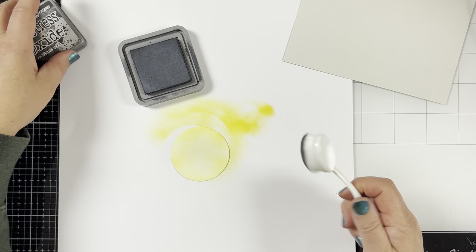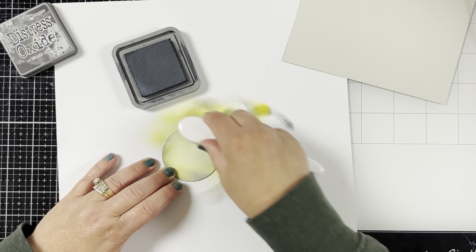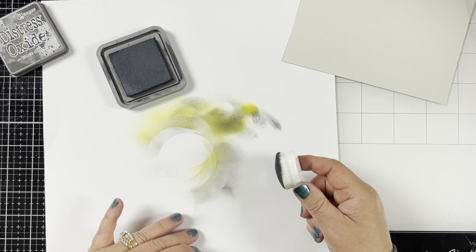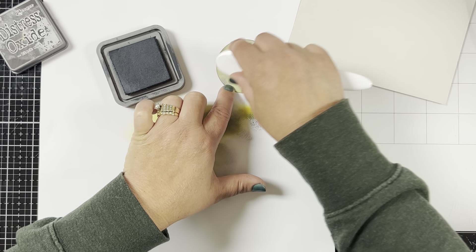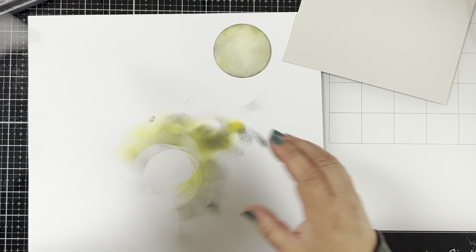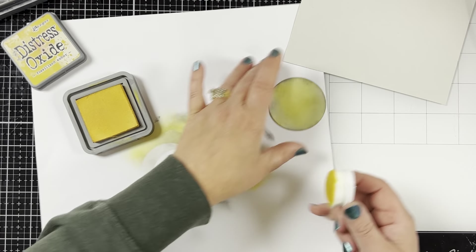I bring in my Distress Oxide Black Soot, because of course you need that to have a spooky moon. I start by just putting a little bit around the edge, and I rub a lot of it off on the scrap paper, because I don't want to put too much on it. I just want the edges to get a little bit dark. I actually should have finished it right here, but then I kept on adding the black ink, and I felt like I just added too much. The good thing about Distress Oxide inks is that you can just keep adding more ink, and the color will change with the last color that you use. So I just bring in a little bit of the Fossilized Amber and rub it right in the middle of the moon, not around the edges, just in the middle, to take away some of the black. And now I think it looks pretty good.